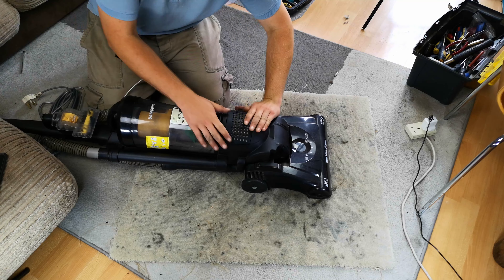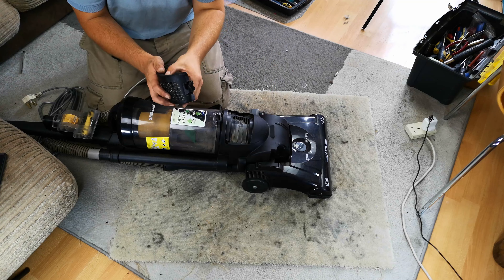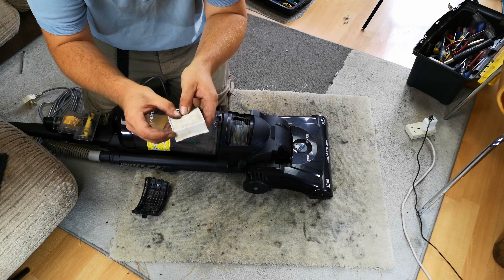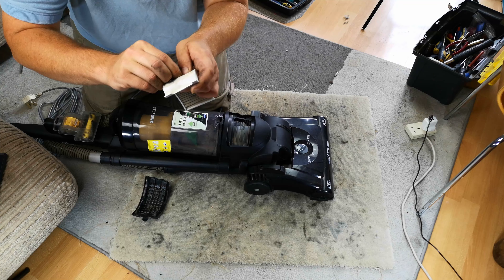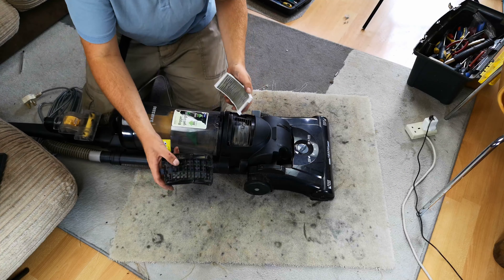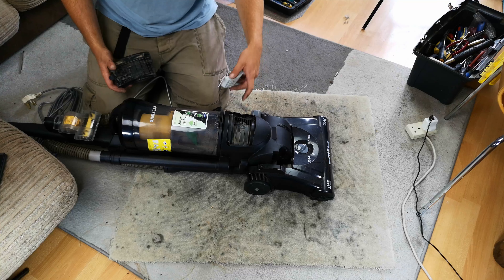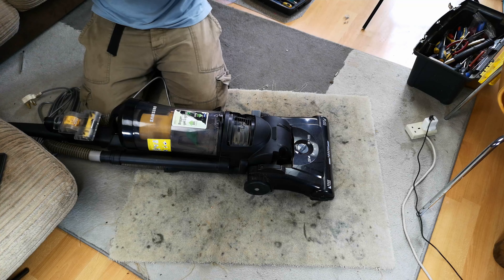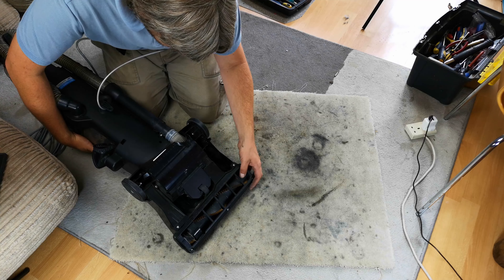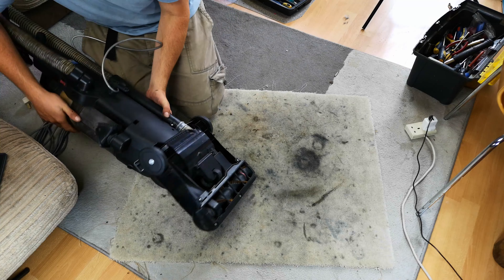There's not a lot else to really show you. This is the post-motor filter — is it paper? Yes, it's paper. So I can't really wash that, which is a bit of a shame. Obviously filtration is not fully its strong point. And underneath we have a fairly soft but okay brush roll, and not a whole lot else.